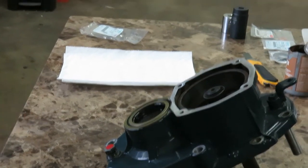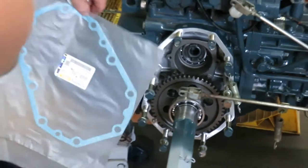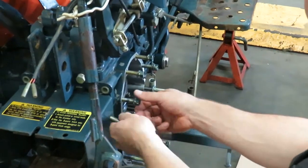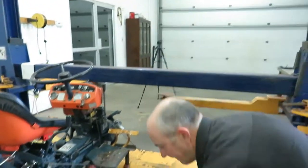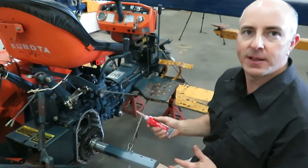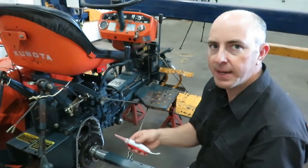The next step is to install the new gasket, part number 6640612632. This gasket is going to get put in place on this part of the tractor. I'm also going to apply some high temperature gasket maker — RTV sealant. I know I'm installing a gasket, but I'm adding a little bit of this just to keep everything nicely in place, since this is a system full of oil and it may help prevent any leaks.